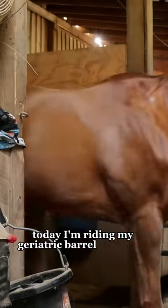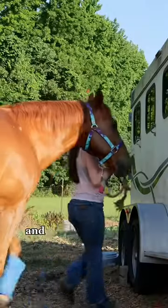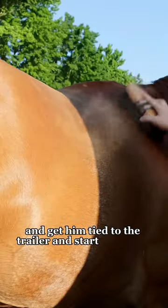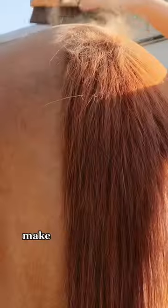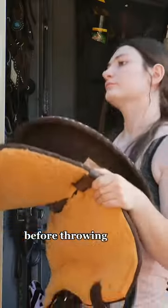Today I'm riding my geriatric barrel horse Kite. I pull him out of his stall, get him tied to the trailer, and start grooming him. I brush off everywhere on his body that any tack goes to make sure it is nice and clean before throwing on my saddle.